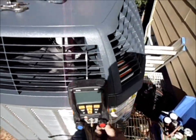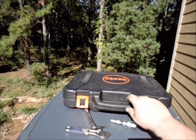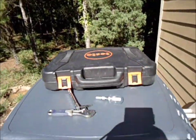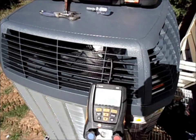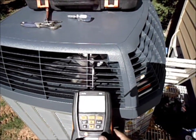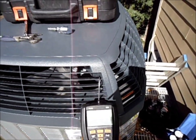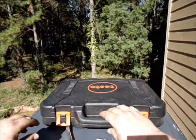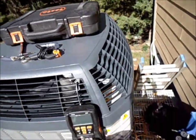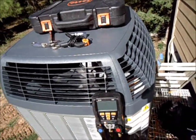Alright, hooking up the gauges. Everything's done. They're ready to be started, so that's what we're going to do — we are going to fire these puppies up. I heard one contactor. I heard this one energize too. There we go.